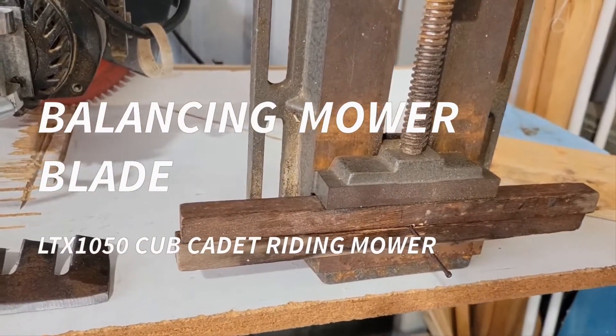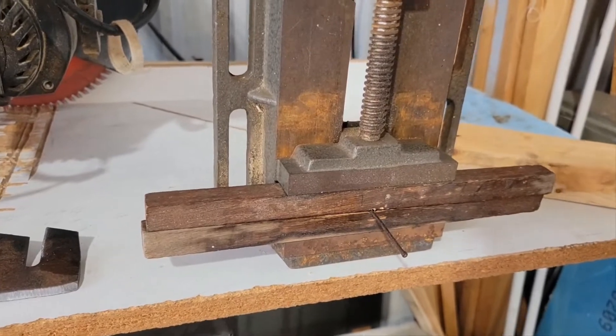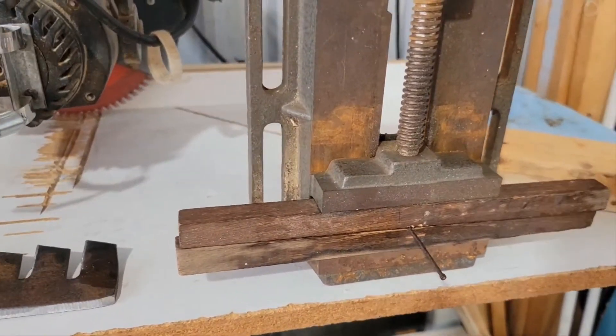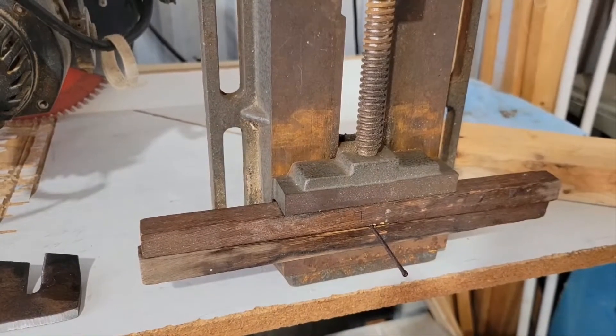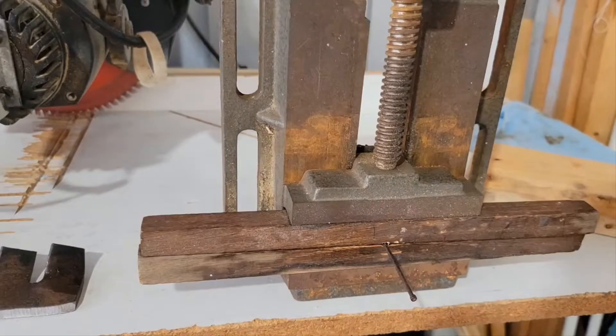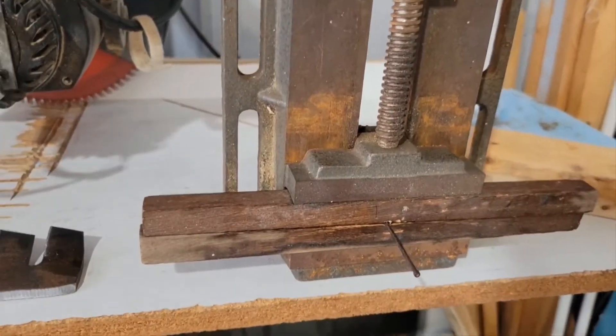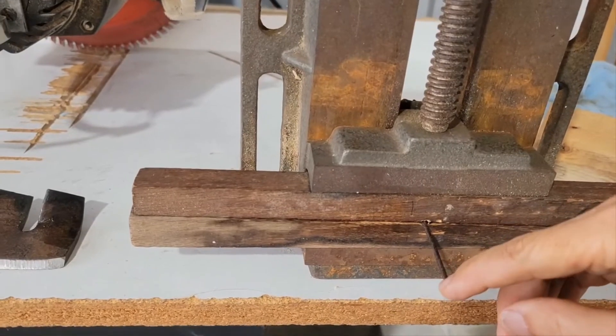I'm going to show you how I balance these blades. I did see a YouTube video where I got this from and I'll put that link in the description in case you want to watch that. What I've done is got a clamp here and clamped a nail in it.